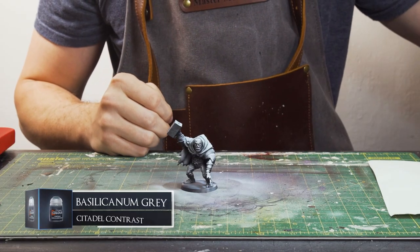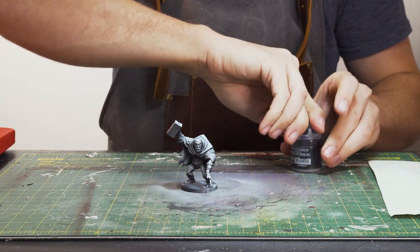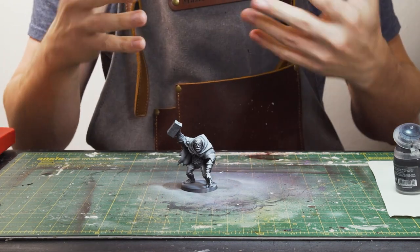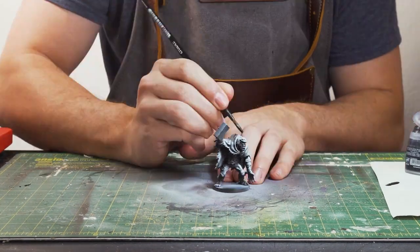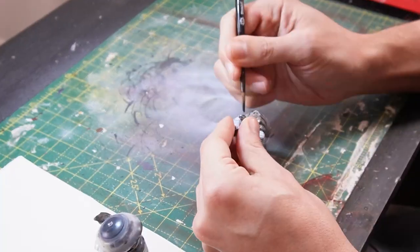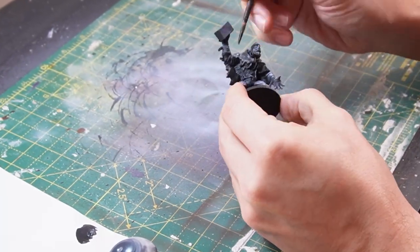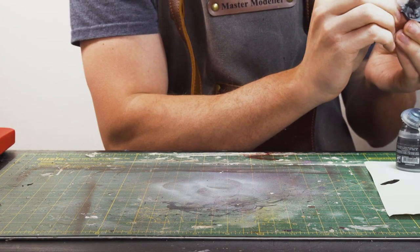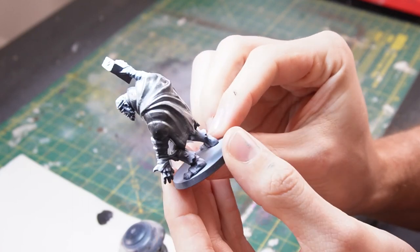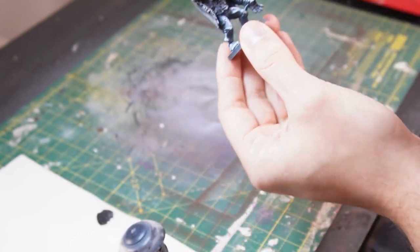To begin with, I'm going to be using some Basilicarnum Grey, which is a nice contrast paint with sort of dark grey tones to it, which should react quite nicely to our zenithal highlight job. And I'm going to be using this paint for the cape — just getting a nice application of Basilicarnum Grey to the cape. There we are. We have our cape coated with some Basilicarnum Grey, and it's reacting quite nicely to the zenithal highlight job. We'll let that dry for a second.